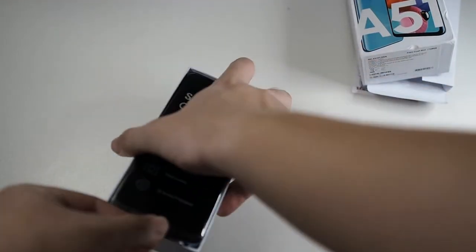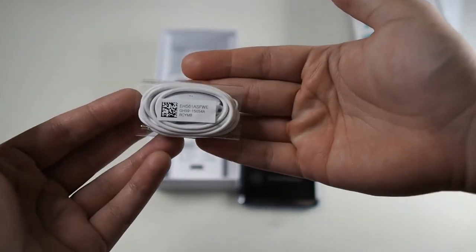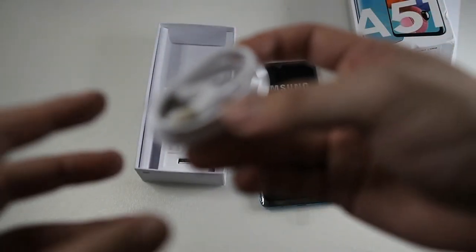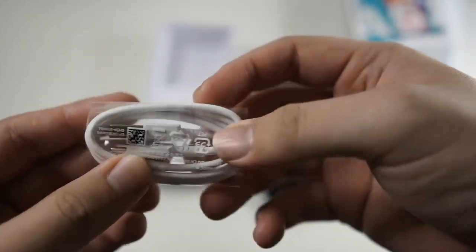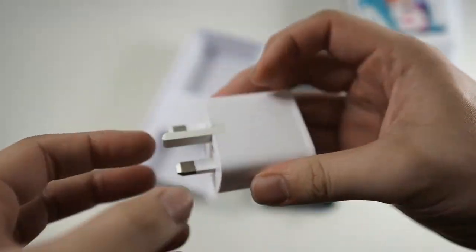Taking out the Samsung Galaxy A51 from the box, let's see what else comes in the box. You get a pair of cheap-looking earbuds, but they use a 3.5mm jack, which means this phone has a 3.5mm headphone jack. You also get a USB-C to USB-A cable in a sleeve, and last but not least a wall adapter with a retractable pin.